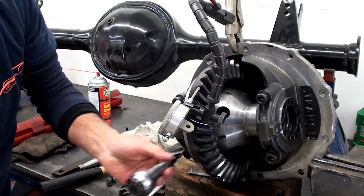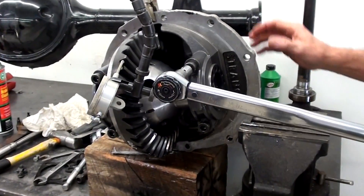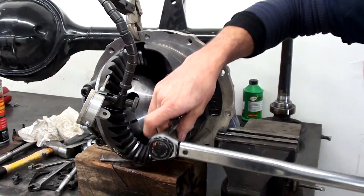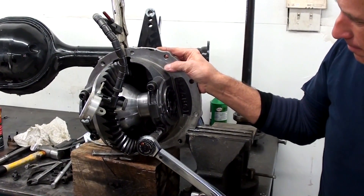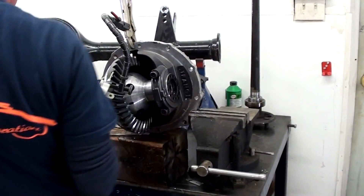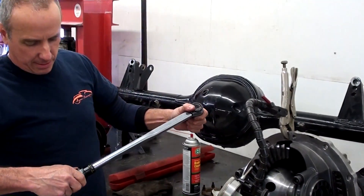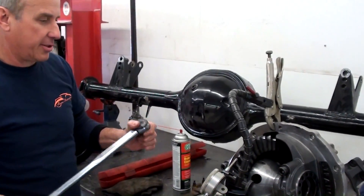You said about 65 pounds? 60 is what it calls for on this particular one. I want a 3.70 gear on this one, so it's really great on highway with overdrive. Does a good job.